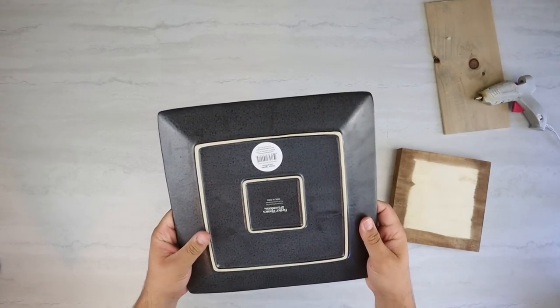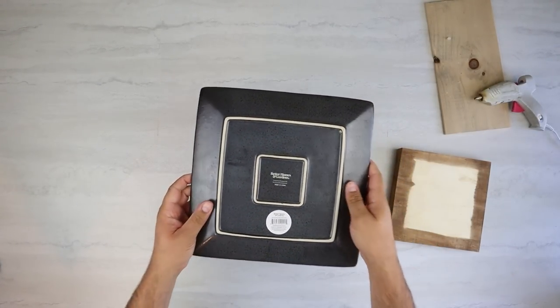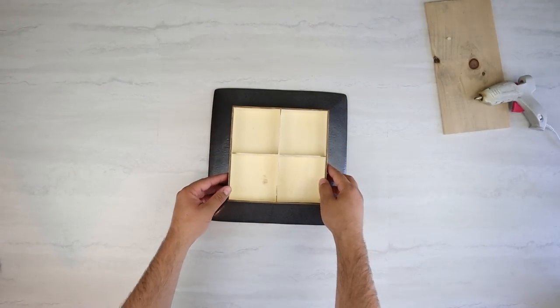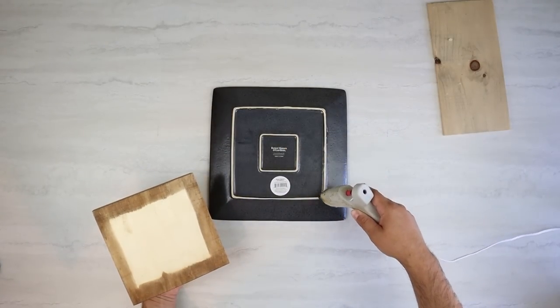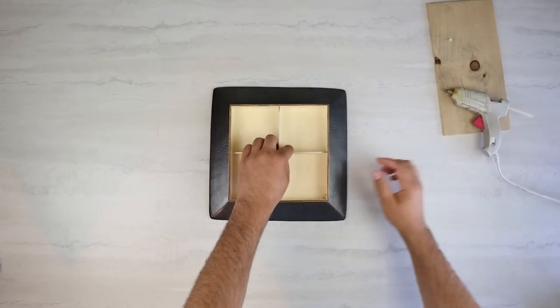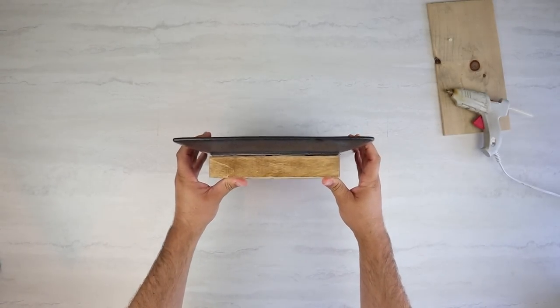Once we have that stained, we can move on to this plate. This is a plate I got from Walmart — I believe it was right around $3. I really love the dark stone look it had, and I thought it would be cool gluing this wood part underneath for a base. I think it would look really stunning in a high-end modern home setting used as a tray for displaying decor or even essentials like keys, sunglasses, and wallets.